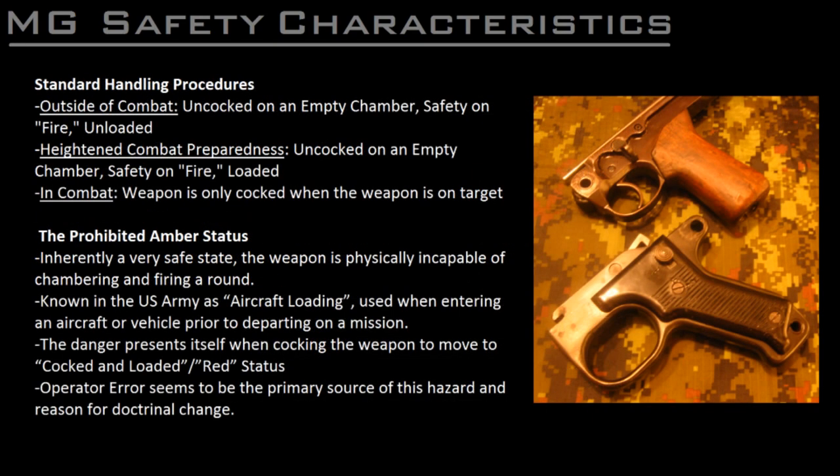Therefore, the standard procedure for safing the weapon in all situations outside of combat is to clear the gun as normal, then ride the bolt into battery on an empty chamber using the charging handle and leaving the safety on fire. This is the Bundeswehr's machine gun unloaded, chamber empty, uncocked status, and the US Army's green status. Keeping the weapon uncocked also has the added benefit of not leaving the recoil spring compressed unnecessarily.